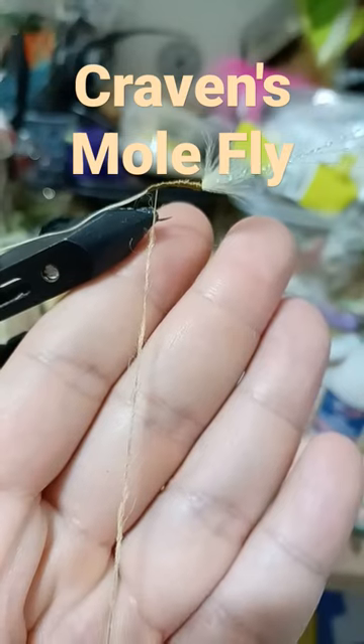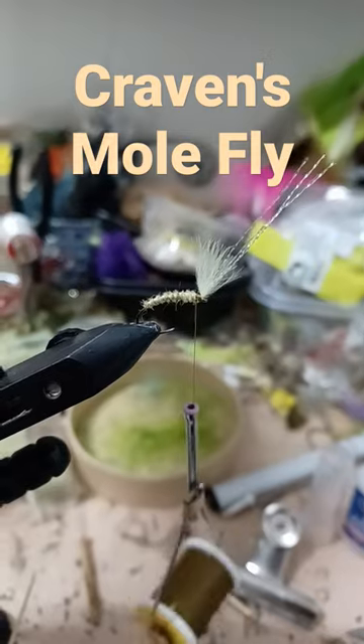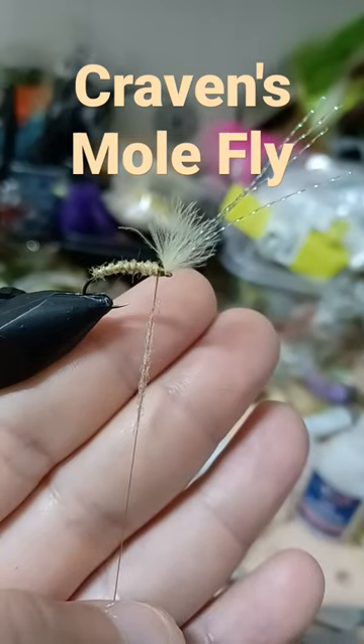Tie in the floss and create a dubbing rope, dub the body, then counter-wrap with the floss. Finish with a little bit of light brown dubbing to complete the head.